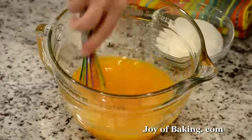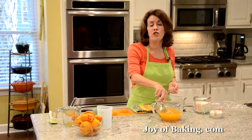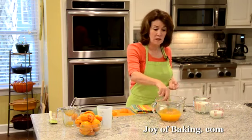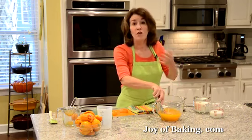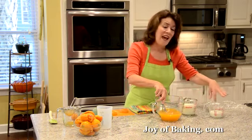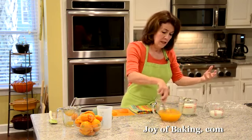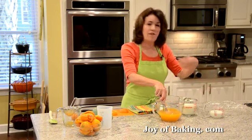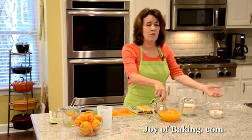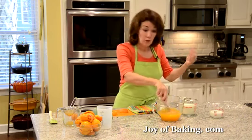Now all we need is some cream. I'm using one and a half cups, which is 360 milliliters of heavy cream or heavy whipping cream — that's cream with about 35 to 40% butterfat content. And then I'm using a half a cup, 120 milliliters of half and half cream. If you have a hard time finding half and half, just use another half a cup, 120 milliliters of heavy cream. So altogether we're using two cups.